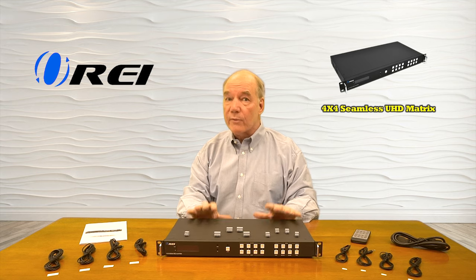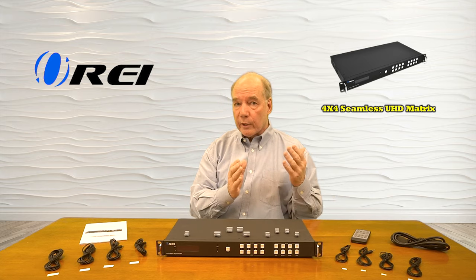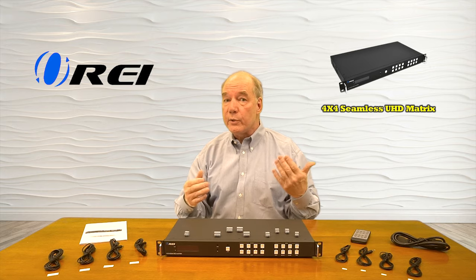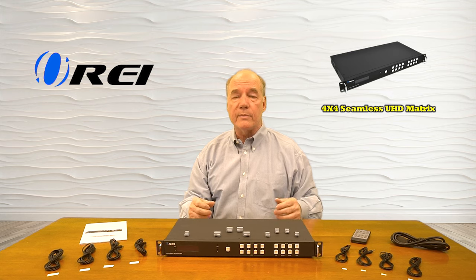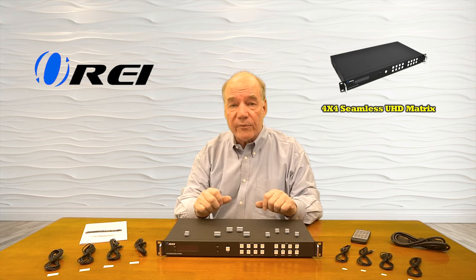The product provides support for 4K ultra high definition resolution on both input and output. It also provides for audio injection and audio extraction so you can mix and match the audio and video streams, as well as passing the audio along to a high fidelity system for that perfect theater experience.